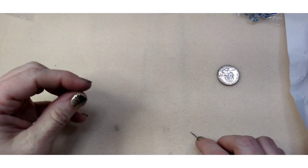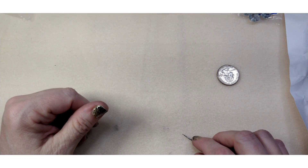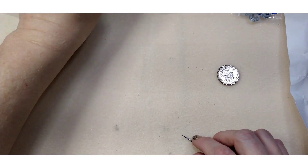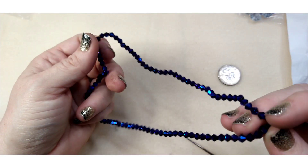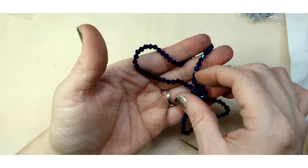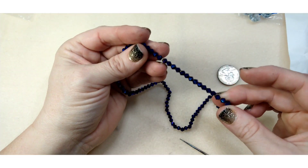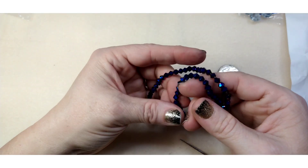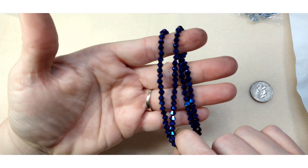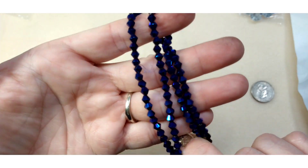Number thirteen is approximately a 15 inch strand of four millimeter crystal bicone beads in metallic blue iris — our standard bicones. I like their bicones, I never have any trouble with them. Some people complain about Chinese bicones not being like the regular ones, but I never have any trouble with them.